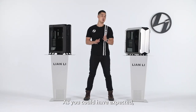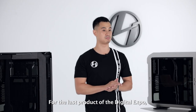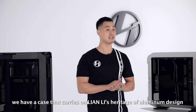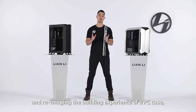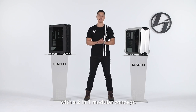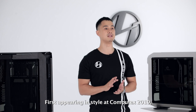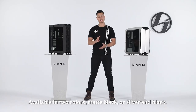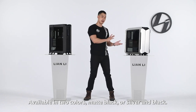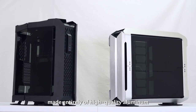As you could have expected, we kept the most exciting and revolutionary case for the end. For our last product of the Digital Expo, we have a case that carries on Lian Li's heritage of aluminum design and reimagines the building experience of a PC case with a 2-in-1 modular concept. First appearing at Computex 2019, we're excited to present the updated Odyssey X. Available in two colors — matte black and silver and black — the Odyssey X is a completely modular chassis made entirely of high-quality aluminum and foldable dark tempered glass panels.